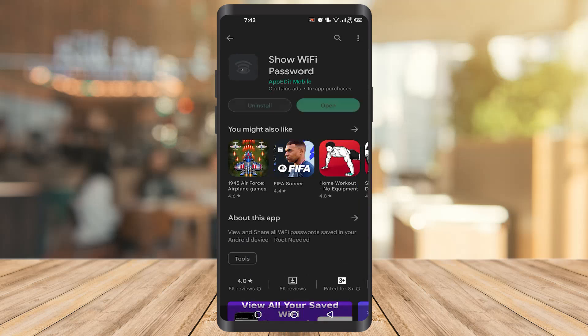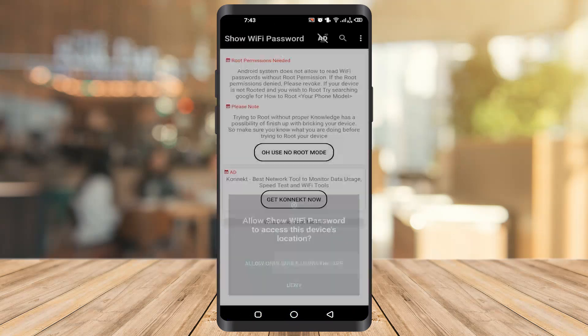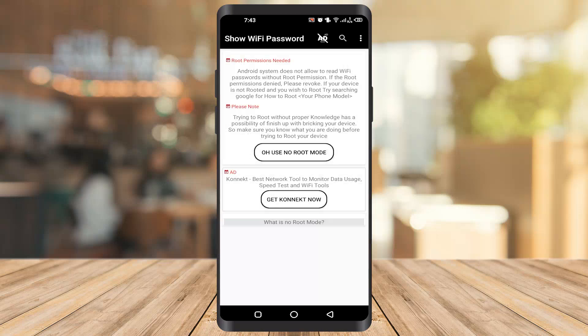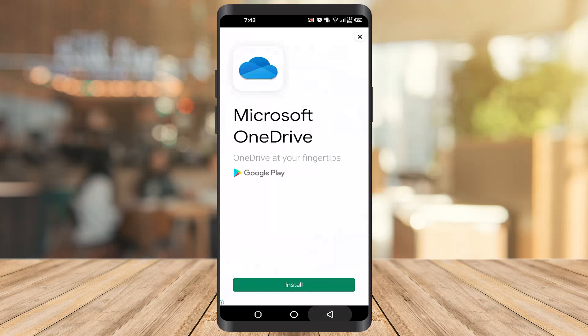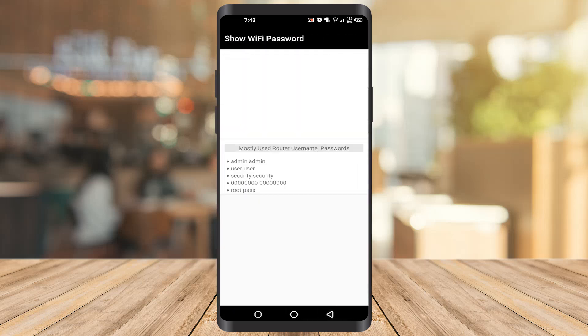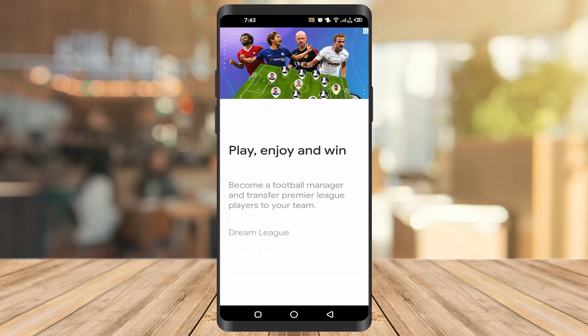Once it gets installed, you can see the open button here and you have to click on it. You have to allow it. You should know that you need to root your mobile first, because without rooting your device it will not grant you the permission. So you have to root your device, and after that you can easily check the password wherever you want.